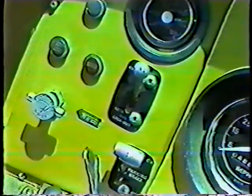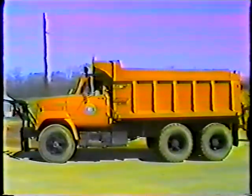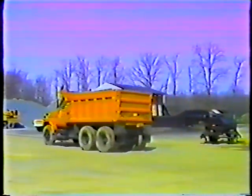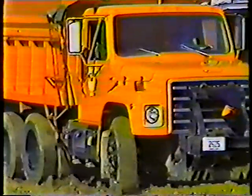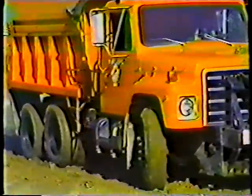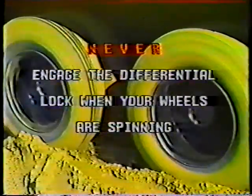Here's something that may be new to you: the differential lock or power divider. It's not really part of the transmission, but it may help you get out of some tough situations. On tandem dump trucks, both rear axles drive independently to power the truck. But if you get into an area where there's a good chance of getting stuck, let up on the accelerator and engage the differential lock — that gets both rear axles pulling together for better traction. Disengage it when you get out of trouble. But remember: never engage the differential lock when your wheels are spinning. That could damage it, the drive shaft, and the rear axles.